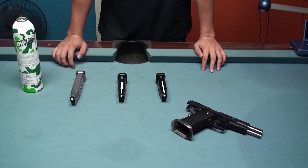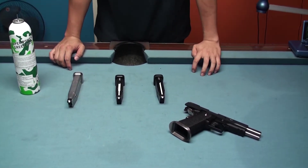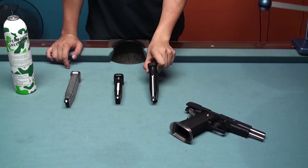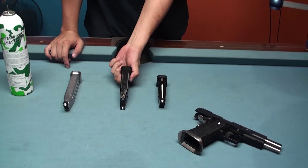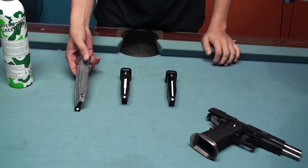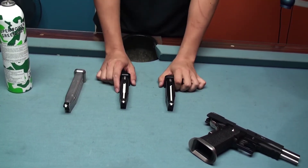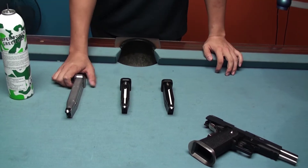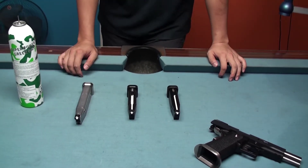Now I want to test whether the magazines are compatible or not. These are from the original WE product, this is from Tokyo Marui, and this is from ProWin. Both the standard magazines carry 29 rounds of BB bullets, but this extended one will carry 38 rounds of BB bullets.